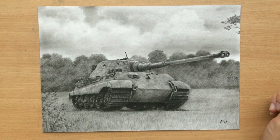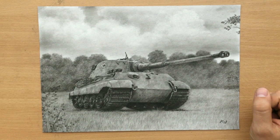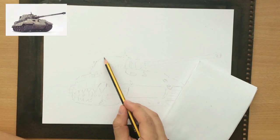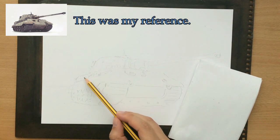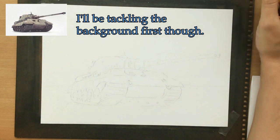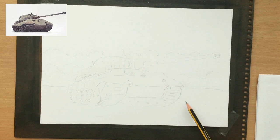Hello, I'm doing a narrated video for this King Tiger drawing that I did a while back, as promised. I'm going to be talking a little bit about this famous World War Two tank and about the drawing process. For my materials, I mostly use charcoal pencils, but I also use other types of pencils, and I normally use graphite for sketching, which is what I'm doing now.